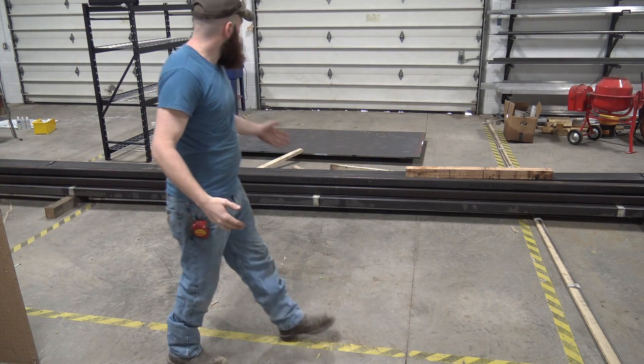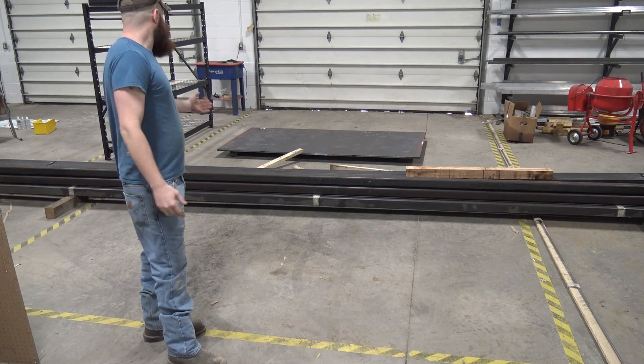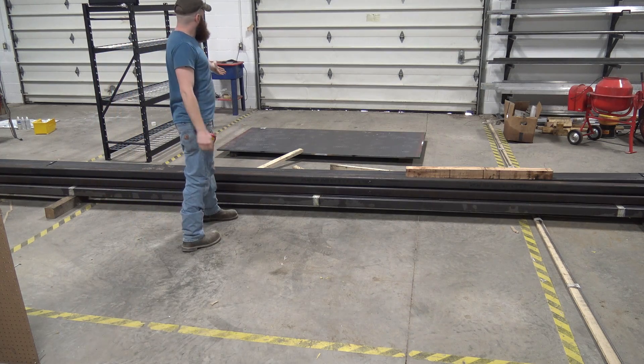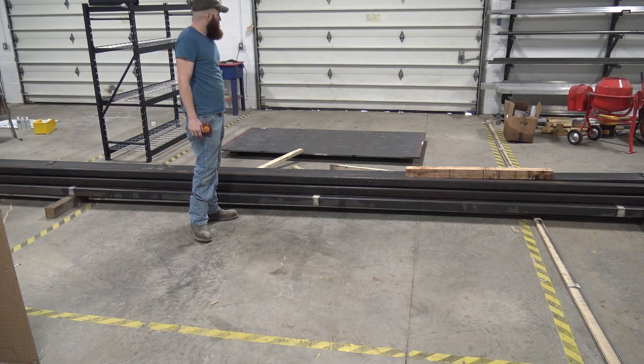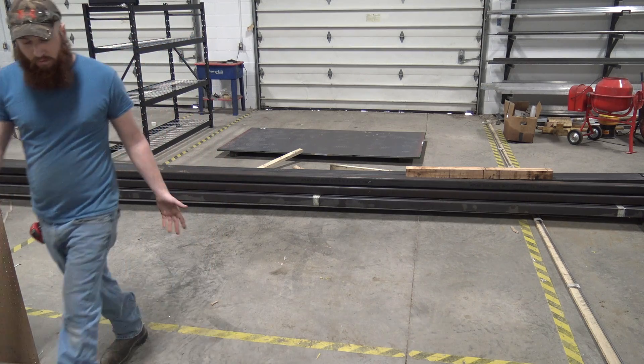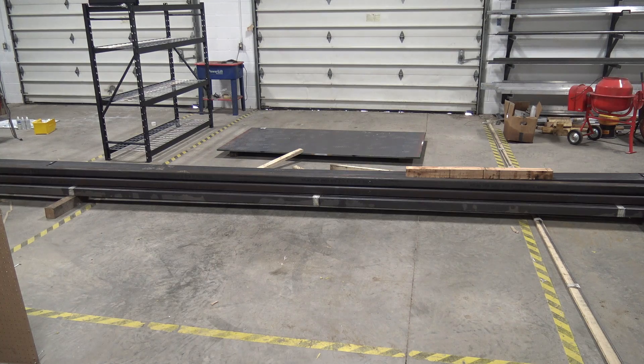So this is what we're going to be using. We're going to be using 3x3 core-in-stick square tubing, and we've got a piece of 3/4, 836 hot roll. So let's get started making this table.